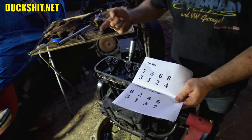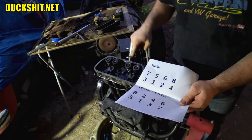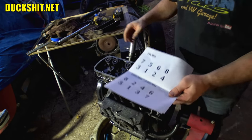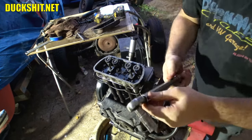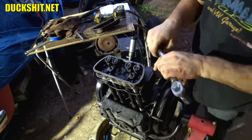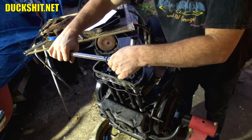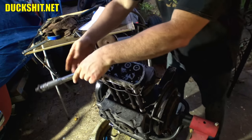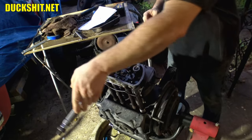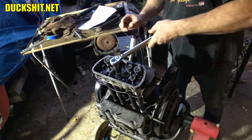I have a cheat sheet for the bolt tightening pattern — numbers one through eight. That's all at seven foot-pounds. I've got my torque wrench calibrated to seven — I put it in a vise and tightened it up with a scale on the end to make sure I actually got seven foot-pounds, because this tool likes to not be calibrated properly after sitting a while. Here it is — seven. One, two, three, four, five, six, seven, eight.